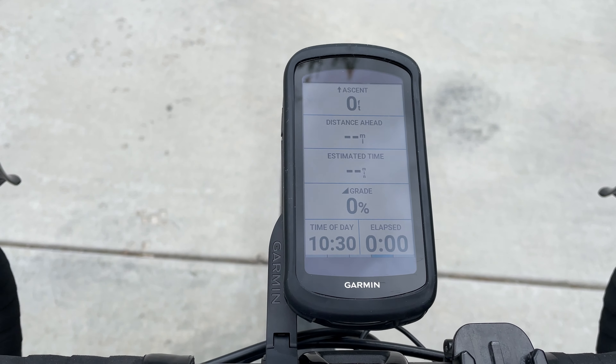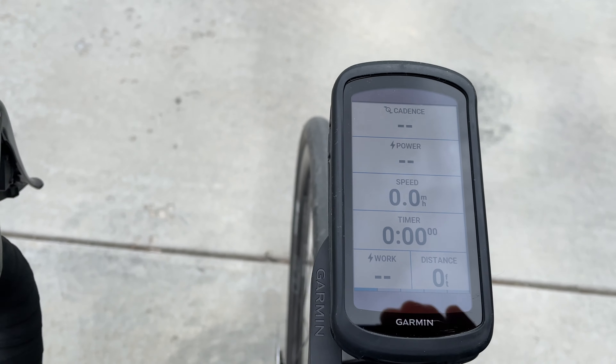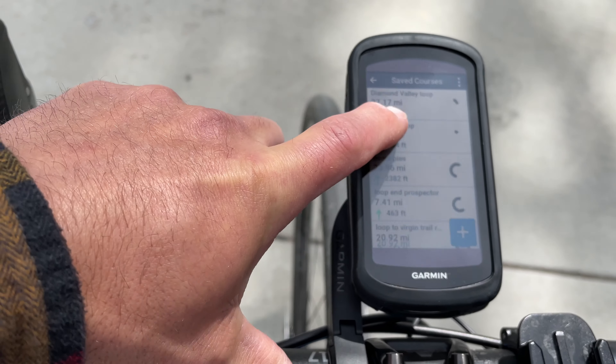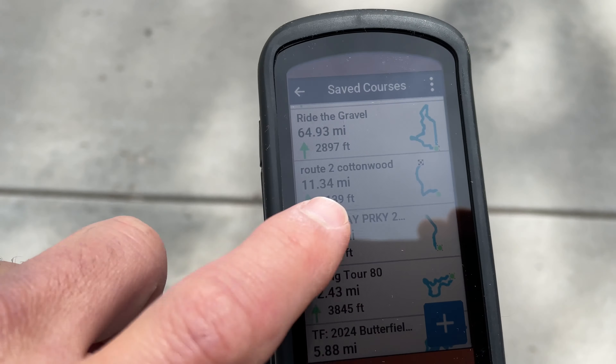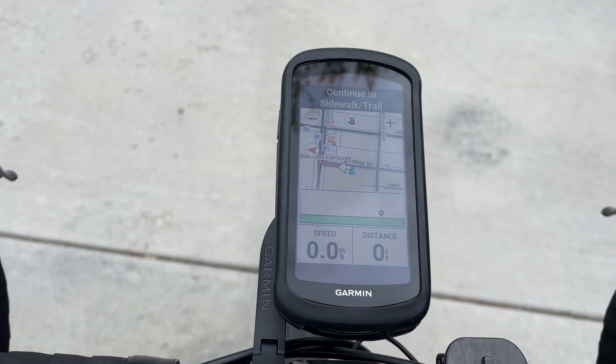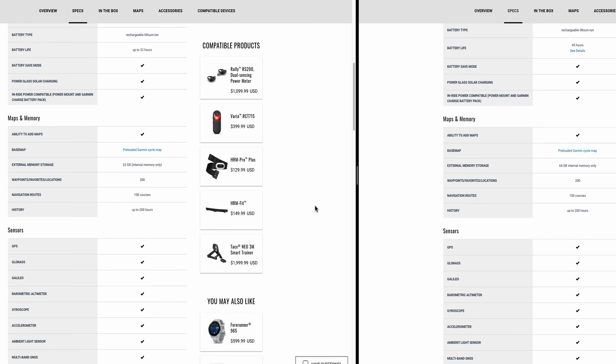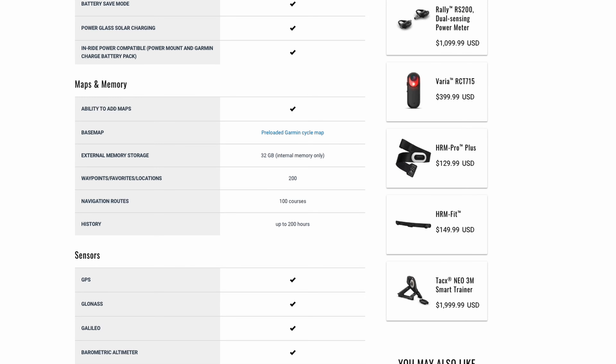The screen on the 1040 is absolutely massive, and one of the things that allows is more data fields. Garmin says you can add up to 10 data fields on the 1040 screen and up to eight on the 840. Normally I don't go over six — it just seems crazy, I like to see them big. The bigger screen also shines on the navigation screen: on the 1040, you can have a row at the bottom showing two extra data fields — wattage, lap time, speed, whatever's important — plus the map and navigation prompts at the top. Both bike computers offer the same number of courses — up to 100 — and up to 200 hours of ride history. The only difference is actual map capacity.